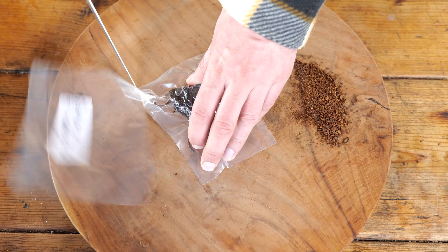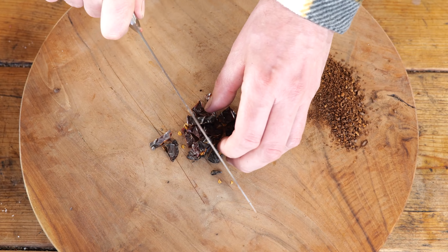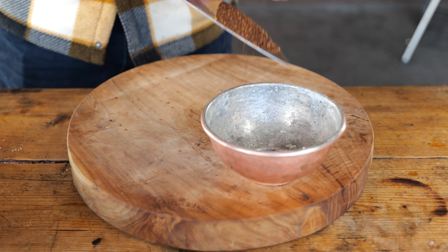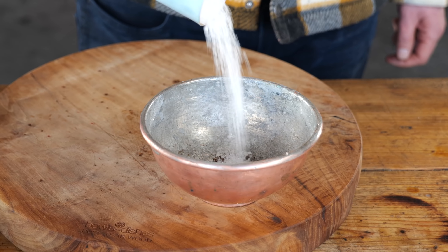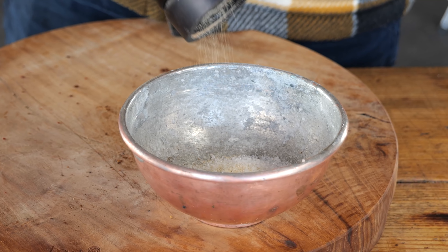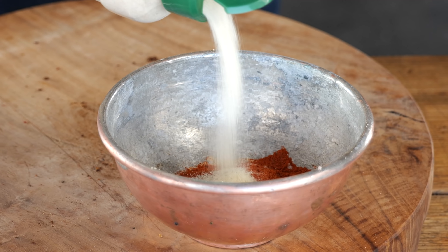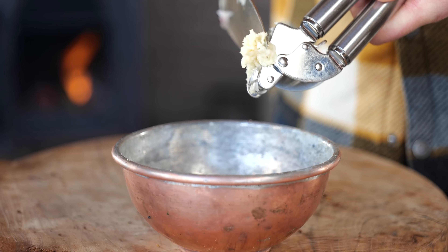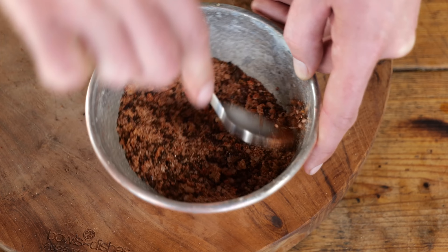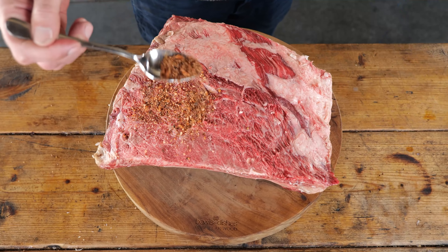These smoked Chipotle peppers are gonna take it to the next level. I'm gonna take three of them, chop them fine, and mix them up with the coffee. Next I'm gonna add three tablespoons of light sea salt, half a tablespoon of fresh ground pepper, a tablespoon of paprika powder, a tablespoon of onion powder, and two cloves of pressed garlic. Then I'm gonna mix it all up. This is what I call a wet rub, and now I'm gonna put that on top of my beef ribs.